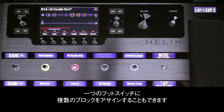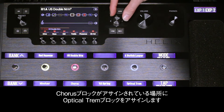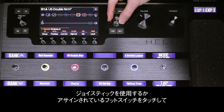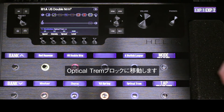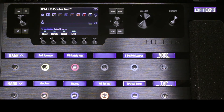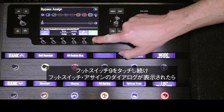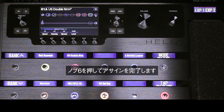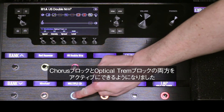We can assign multiple blocks to a single footswitch. For this example, we'll assign the optical trim block where the chorus block is assigned. Use the joystick to navigate to the optical trim block or touch the assigned footswitch. Touch and hold footswitch 9 until the assigned footswitch dialog appears, then press knob 6 to complete the assignment. You can now activate both the chorus and the optical trim blocks when pressing footswitch 9.